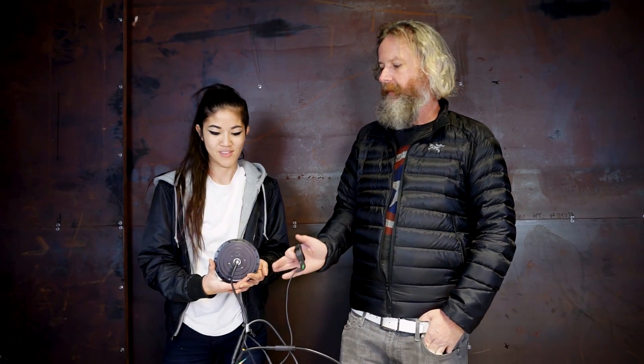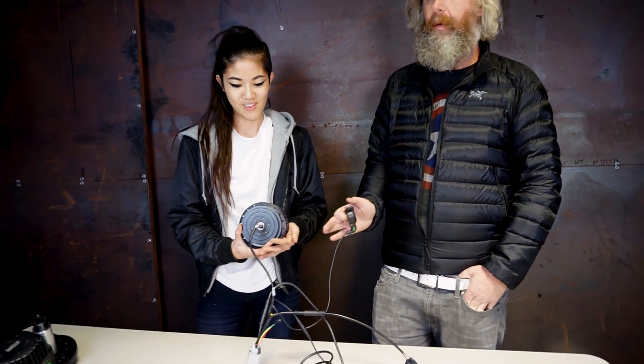This is big for us because we don't just need to sell hub drives — mid drives — but we want to sell a hub motor we're proud of. And this hub motor is not only cool, it's low power, completely street legal, lower wattage, and it's a technological marvel.